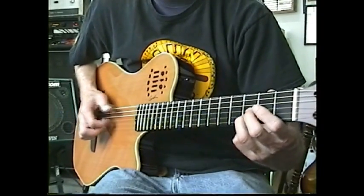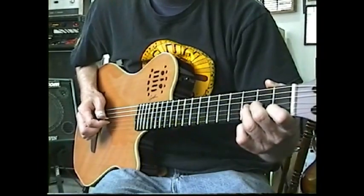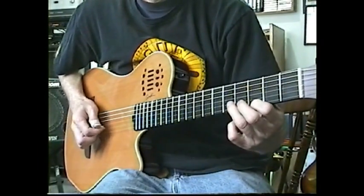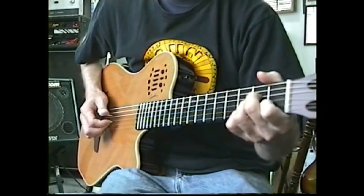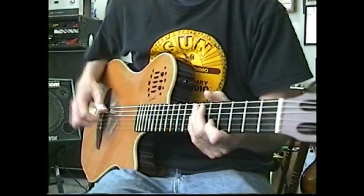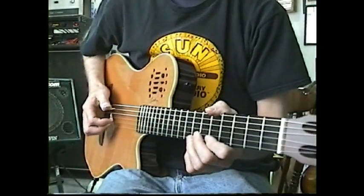D into E, and just go to E minor to finish it. Windy and Warm is a great one to learn — you definitely want to get that one.